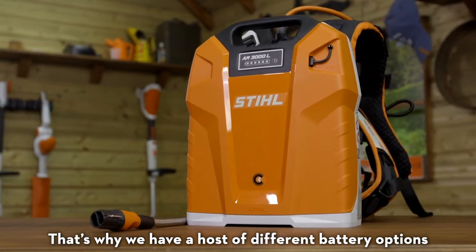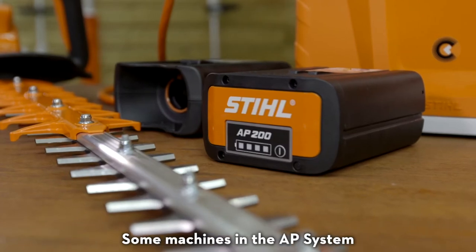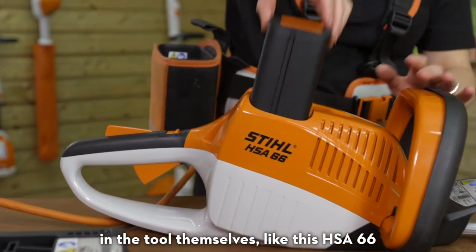That's why we have a host of different battery options for the tools in the STIHL AP system. Some machines in the AP system are specifically designed to house the battery in the tool themselves, like this HSA 66.